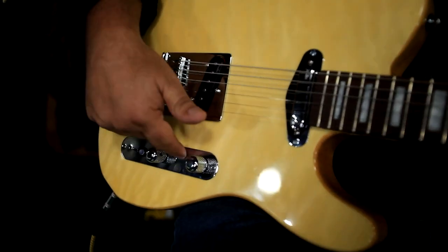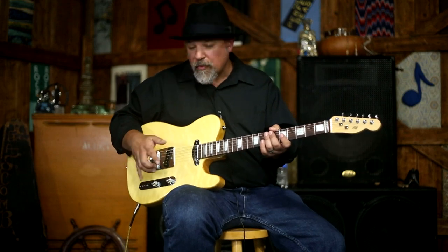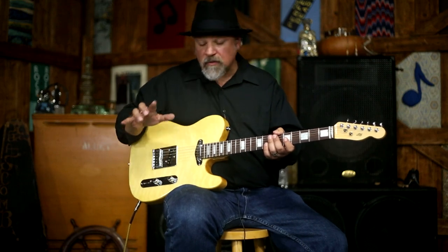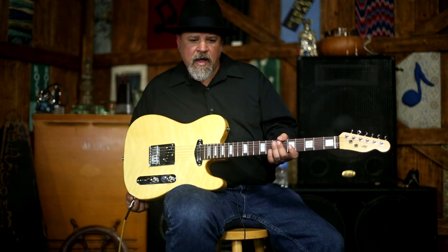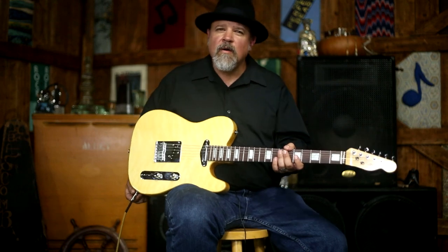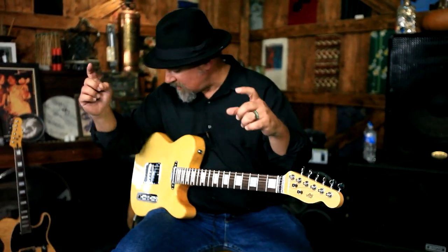This particular one has Fender N3 noiseless pickups. It's got a flipped control plate with Newport Player Guitars' proprietary circuitry in it, which is really cool — we'll get into that. And it's got a six-saddle bridge for perfect intonation, and also a pure tone output jack, which is also very cool.